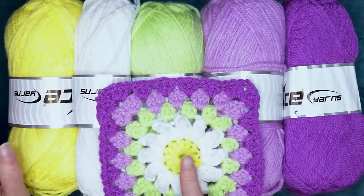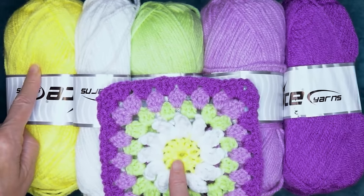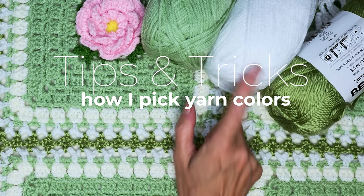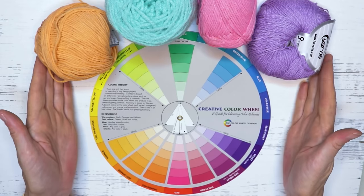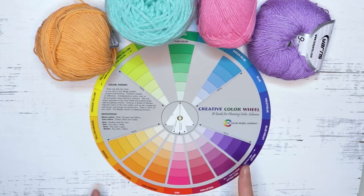Hi, this is Krista at The Secret Yarnery. Today I'm going to teach you all my tips and tricks about picking the right yarn colors. I get a lot of questions about this - how do I pick my colors? I want the exact same colors you have so I know they're going to match together or look great together. There's going to be nothing for you to remember other than how to match your yarn so that your projects have a pop and a bit of spice and the colors really look good together.